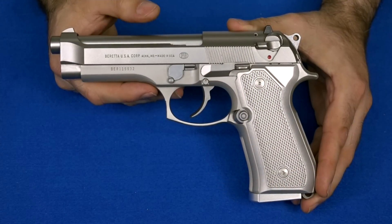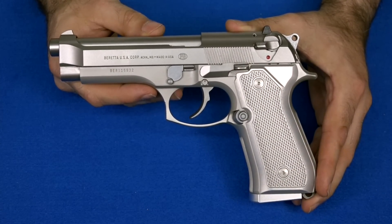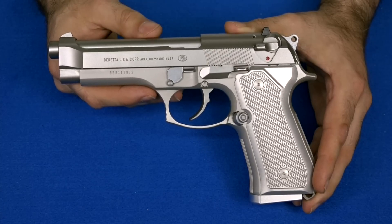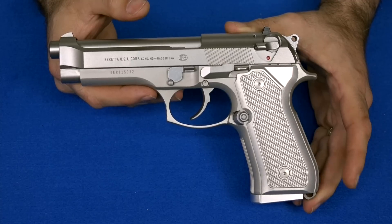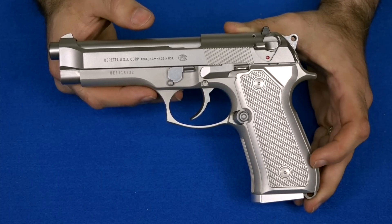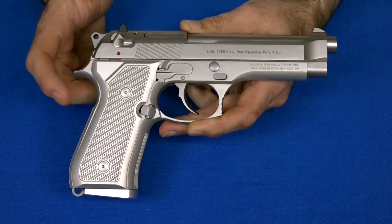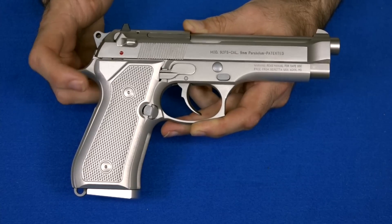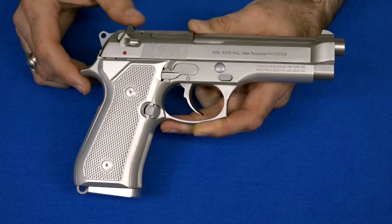So there we have it with the new grips on it. Looks pretty cool. I can't decide if I like it or not, though — it's a very monotone gun now. There is one other option: they make these grips in a very light olive drab, olive green color that I think might look awesome on this gun. So I'm just going to leave it like this and see if these grow on me, and if they don't, I will switch to the really light olive drab aluminum grips with the same checkering, just to give it a little more contrast between the grips and the gun.